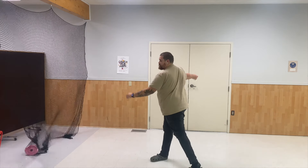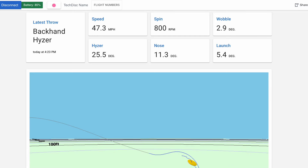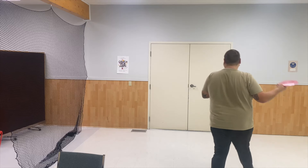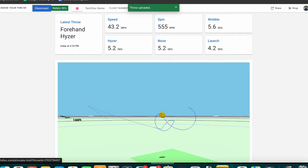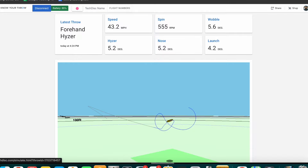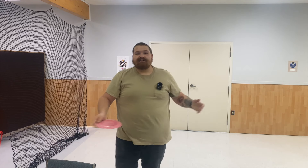Let's give it a quick hyzer throw. Backhand hyzer — 47 miles per hour, 800 spin. Let's give it a little forehand. New throws up — let's see what's up: 43 mph, 555 RPM.